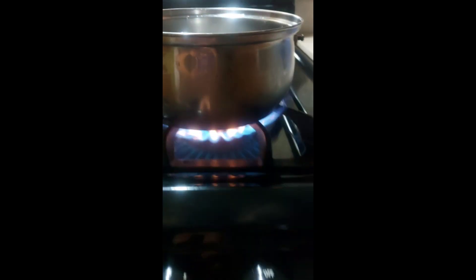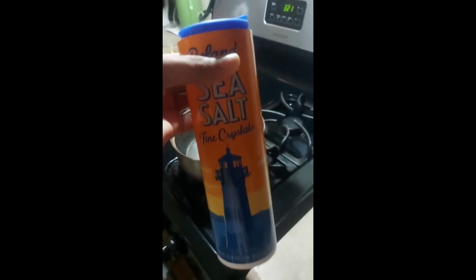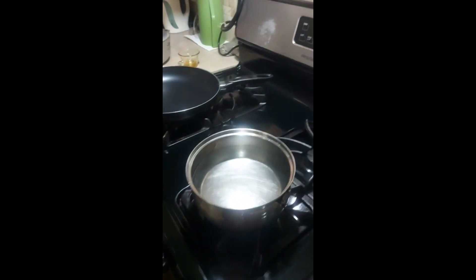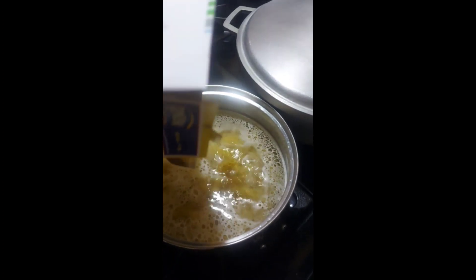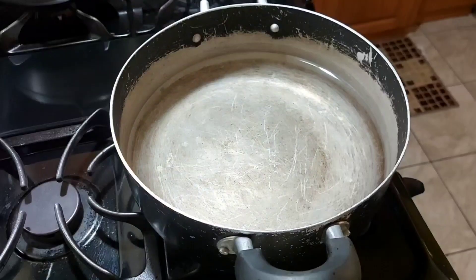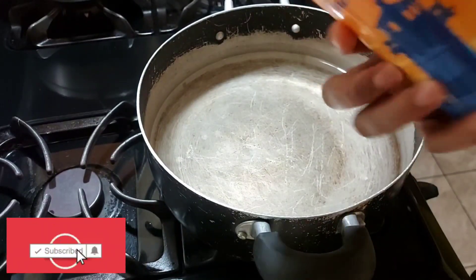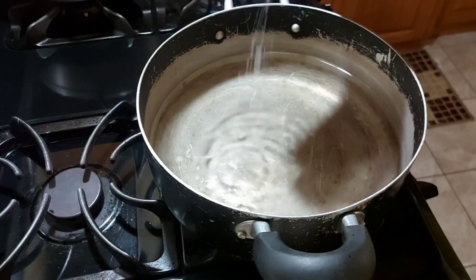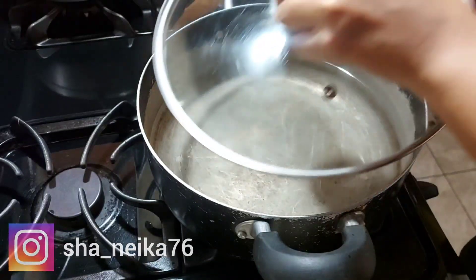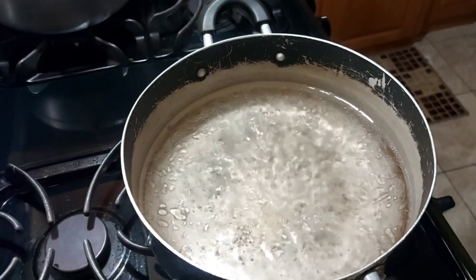We're setting on the water to cook our pasta. I'm adding just a pinch of salt — be mindful when you're adding your salt. Now I'm adding the pasta to the pot.